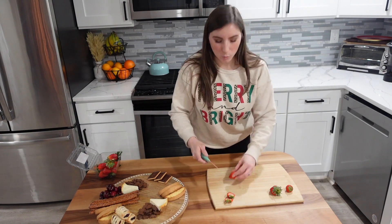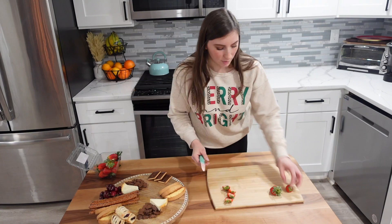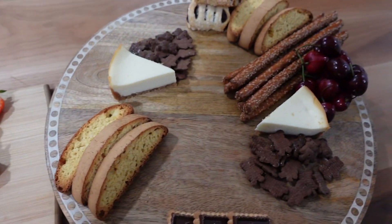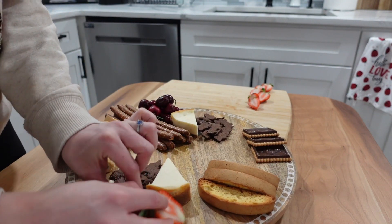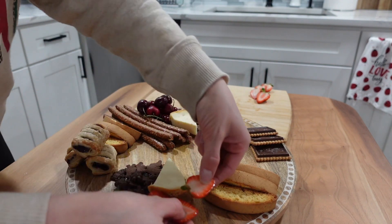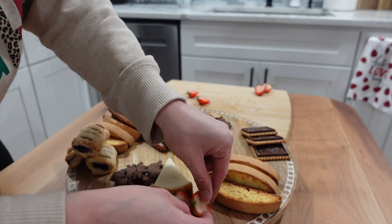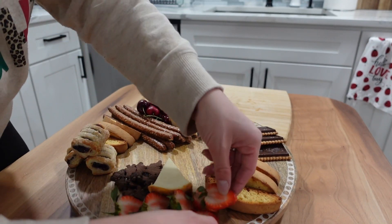When there's so many different sweet things on the board like chocolates and all different kinds of things, it's nice to add some fresh fruits so it doesn't feel as heavy. I'm going to be placing these right along the outside of the charcuterie board right up against the cheesecake — the contrasting color between the strawberries and the cheesecake looks so beautiful. I'm just filling everything in so that way everything looks full.